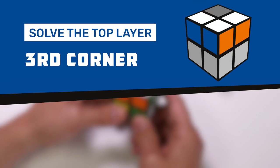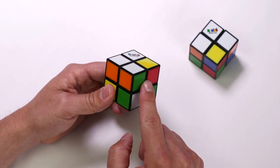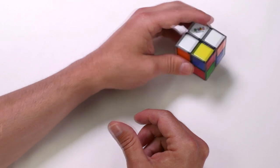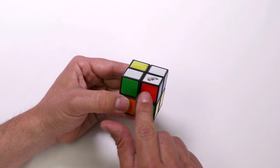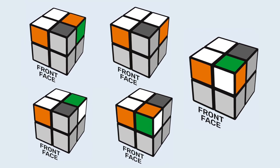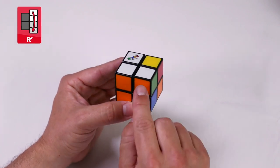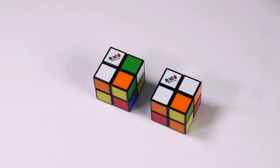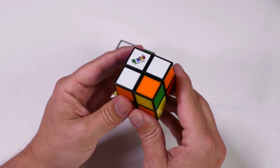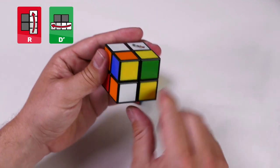Solve the top layer third corner. Now we are going to move the third corner onto the top layer into place. Find the corner piece that has white, orange, and green. If the third corner is already in the correct place, move on to the next step. If the corner is on the top layer but in the wrong position, we just need to move it onto the bottom layer first. With your two solved white corners on the left hand side, your cube will be in one of the following five positions. If the white tile is on the back, simply do right counterclockwise and that'll put your corner into the correct position. If the white tile is on the right face or on the top face but in the wrong position, follow this algorithm: right clockwise, down counterclockwise. Now it's on our bottom layer.